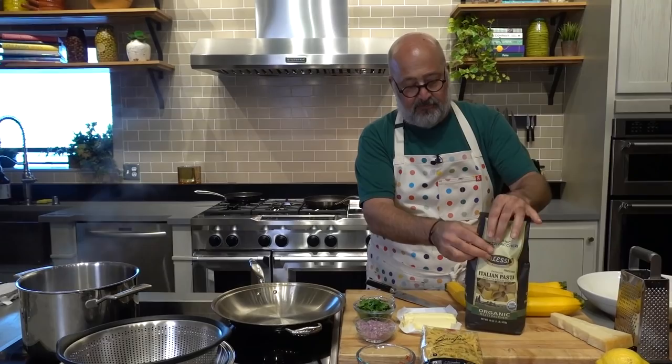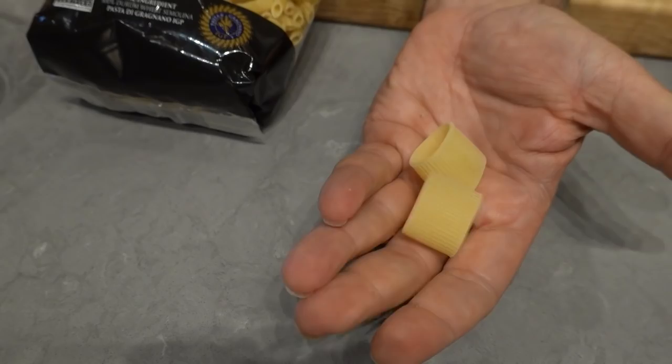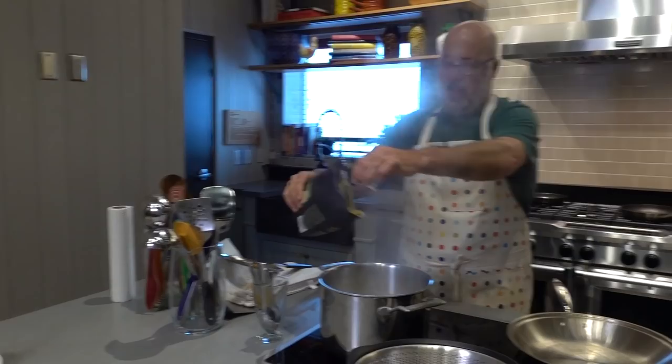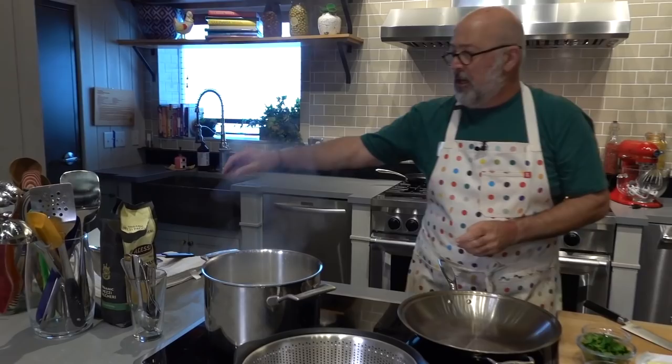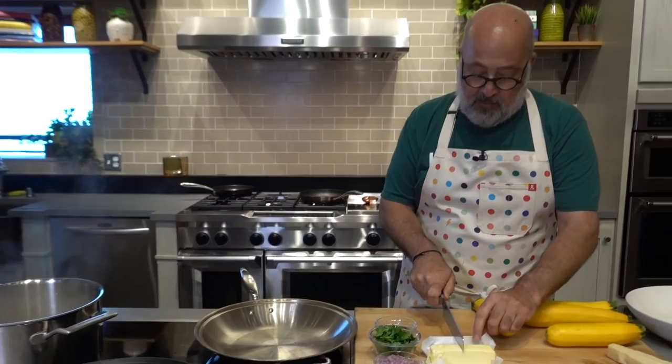First thing I want to do is cook the pasta. I'm going to use these — they're called paccheri. I like to use pasta that comes from Gragnano, that is made in bronze dies where it has rough edges, using organic flour. I'm going to dump some pasta into rapidly boiling salted water, let it wait 30 to 45 seconds until it returns to a boil, give it one stir, and then we're going to drain it.